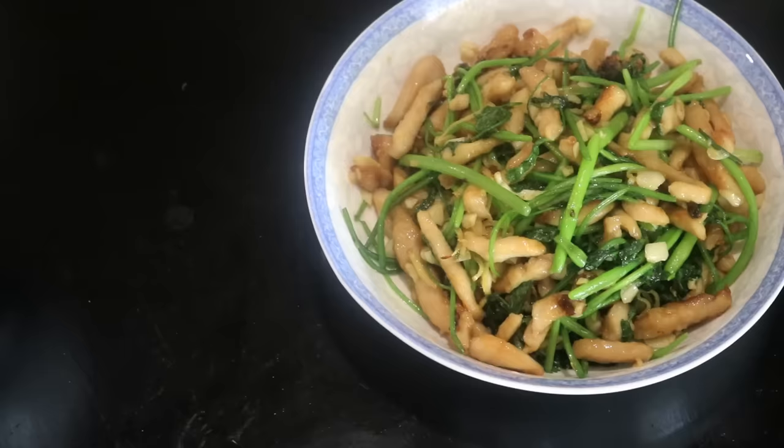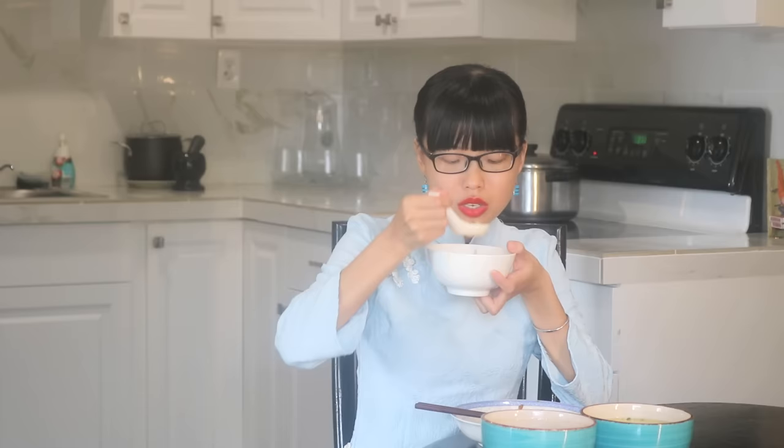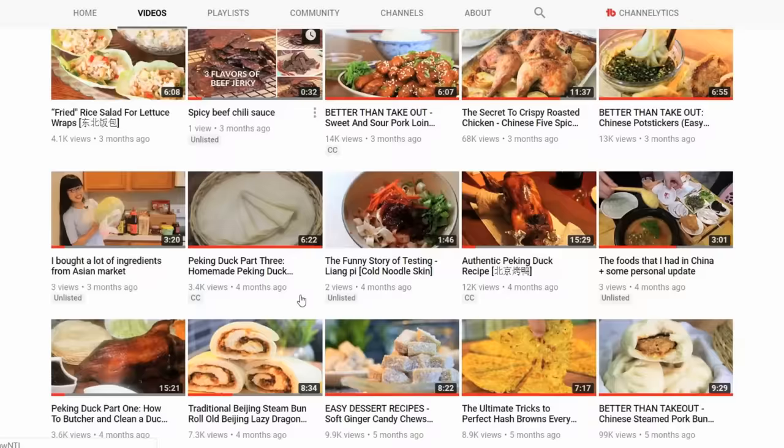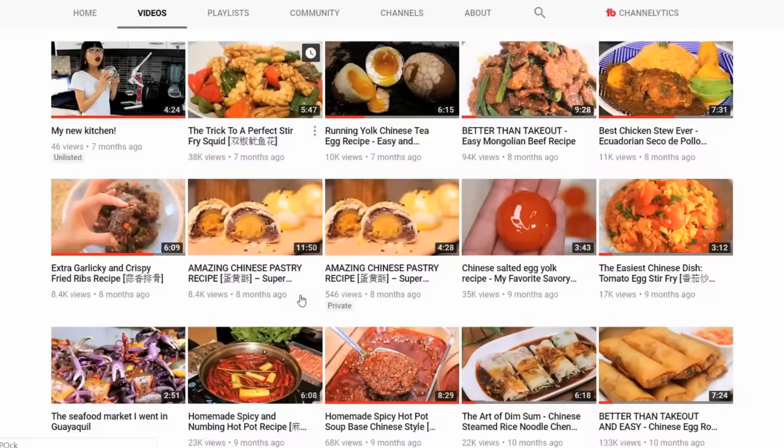Usually this is not the only dish on your dinner table — I'm serving it with some stir-fried chicken and white rice. It's very soft, creamy, and velvety, and it can go with almost any dish. It's cheap, but it comforts your heart. I hope you give this and my other recipes a try soon. Click my channel name and find out your favorite Chinese food — new videos come out every Wednesday. I'll see you next time. Bye!